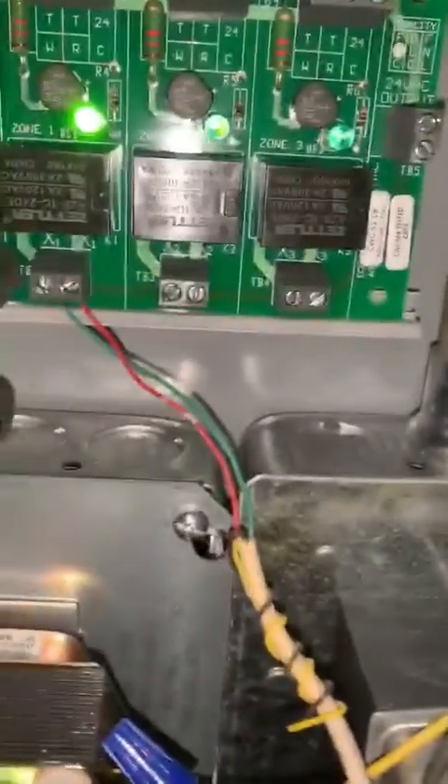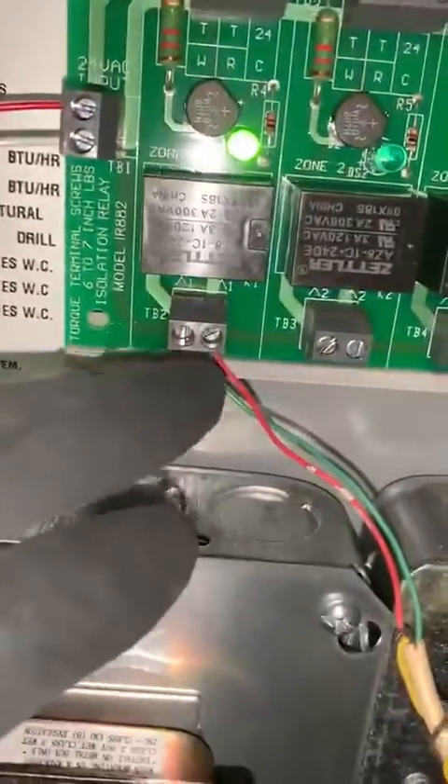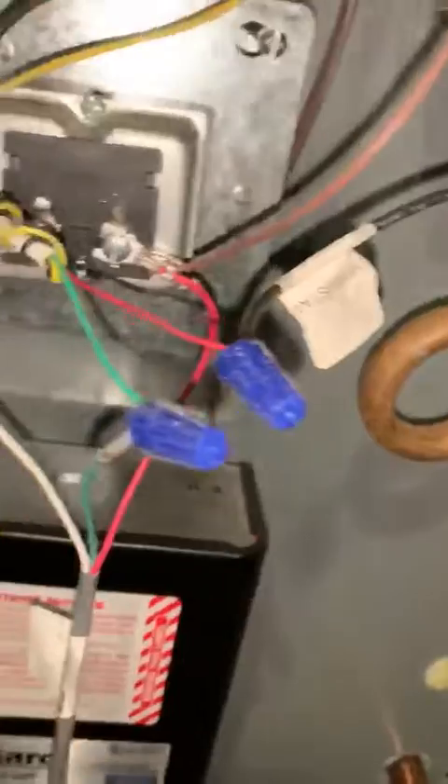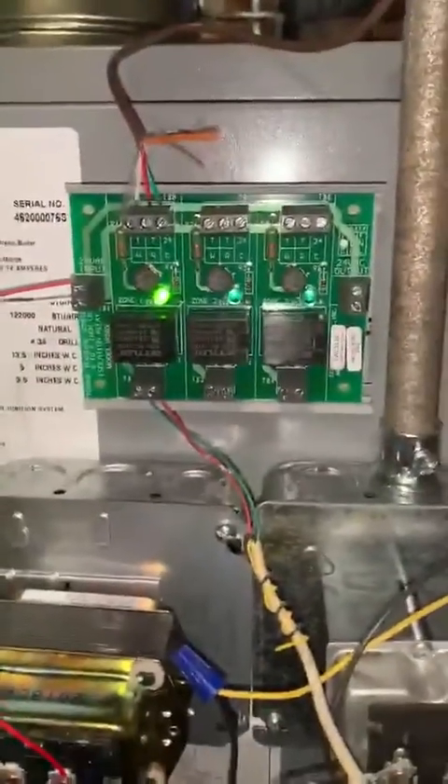And then from the thermostat going to the boiler, you just hook up to the bottom here to whatever thermostat connections it is. Like this wire says thermostat — it might be different on a different boiler, but it's very, very simple hookup.